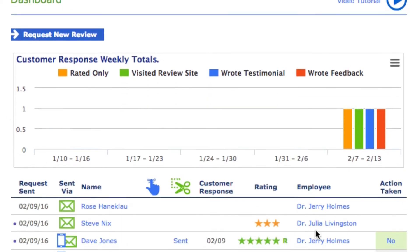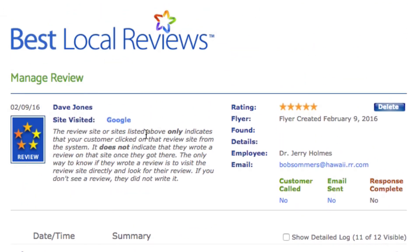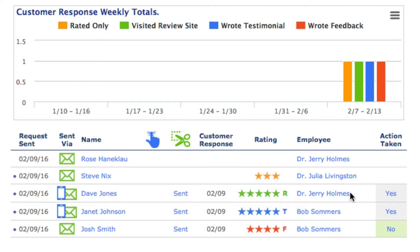Let's go back to the dashboard. We know Dave went to Google. We already know that Dave didn't write a review because we've already checked. Should we call him and thank him for the attempt? The answer is no — you don't want to call someone who intentionally did not follow through. If someone does write a review and you call and get their answering machine, you should leave a message. If we assume we saw Dave's review on the internet and decided to call Dave, all you would do is click on the word 'no' — notice it turns to 'yes' — and next to Dave's name on the dashboard, there's now the word 'yes,' so you know you have verbally thanked Dave.